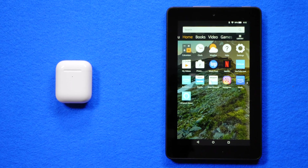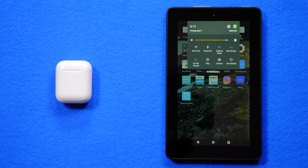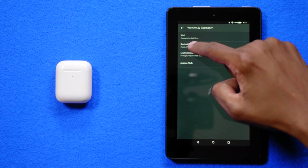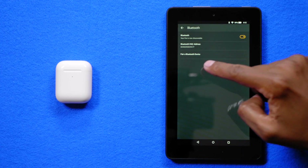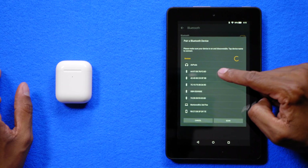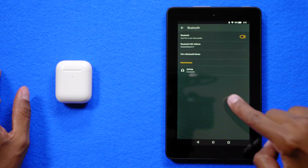The first device I'm going to show you how to connect it to is an Amazon Fire tablet. All you want to do is drag your finger down from the top, then press the settings button, press Wireless and Bluetooth, press Bluetooth, and then press on Pair a Bluetooth Device. Once the AirPod pops up, press on it, and now it's connected.